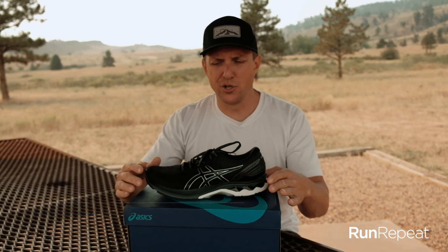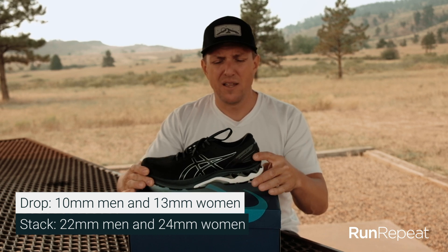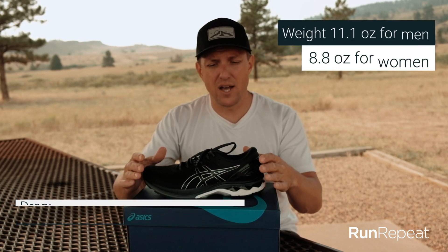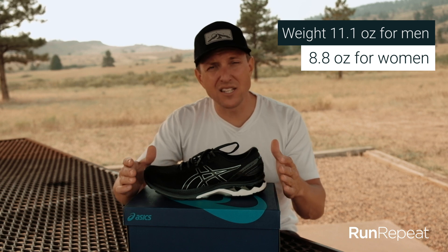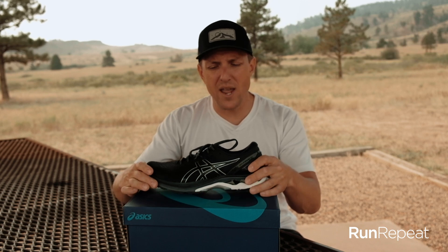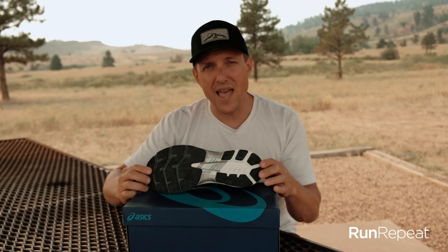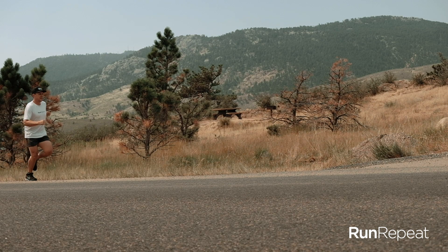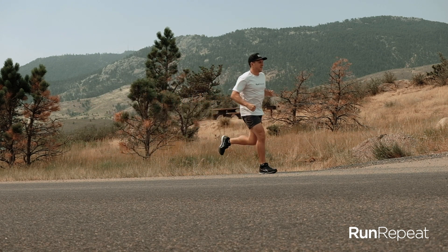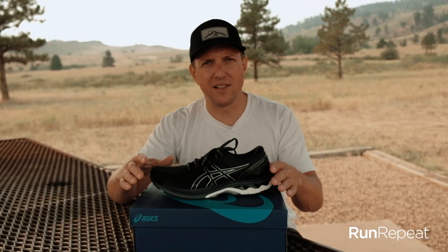They've tweaked the drop on this shoe — 10 millimeters in the men's, 13 in the women's. Stack height is 23 millimeters in the rear for men, 24 for women. It's 11.1 ounces for the men's shoe, 8.8 ounces for women. I think it's a little heavy. This exoskeleton heel cup adds to some of that weight, and they've got this Space Trusstic hard piece of plastic for stability control, which I think adds a little bit as well. If this could have come in under 10 ounces, it would be a better value. At 11.1, it's tipping the scale towards the medium to heavier side for an everyday trainer with an engineered mesh upper.